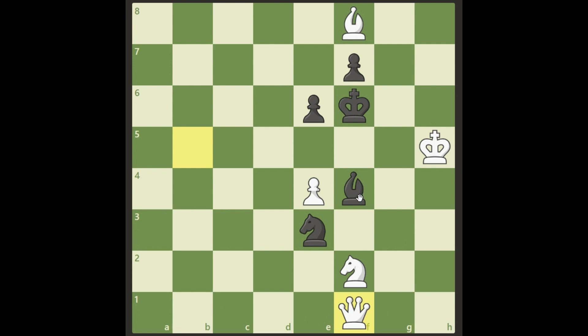If he moves the bishop really anywhere, there's a double check — a check from the queen and a check from the knight. His pieces can take one attacker, but he cannot take both at the same time. He can only choose one, so it's checkmate. And the last move: if he moves his pawn, we go Queen a6 and it's checkmate also.